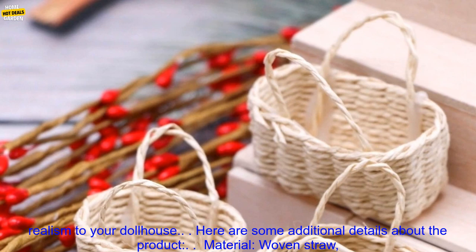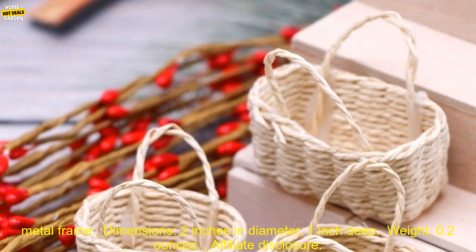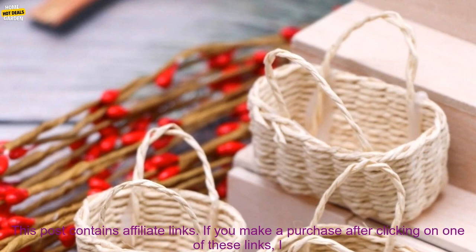Here are some additional details about the product. Material: woven straw, metal frame. Dimensions: 2 inches in diameter, 1 inch deep. Weight: 0.2 ounces.